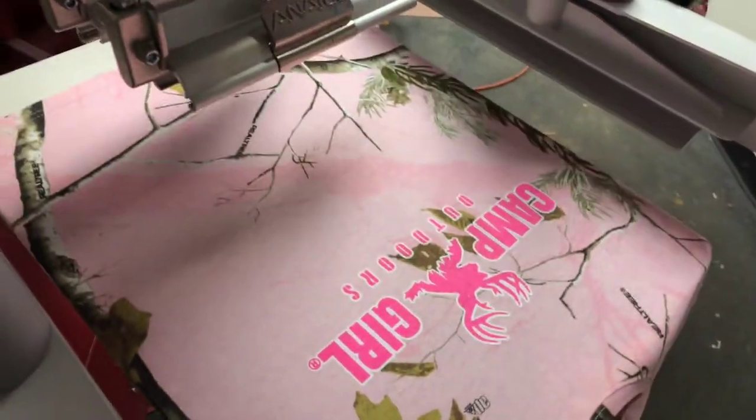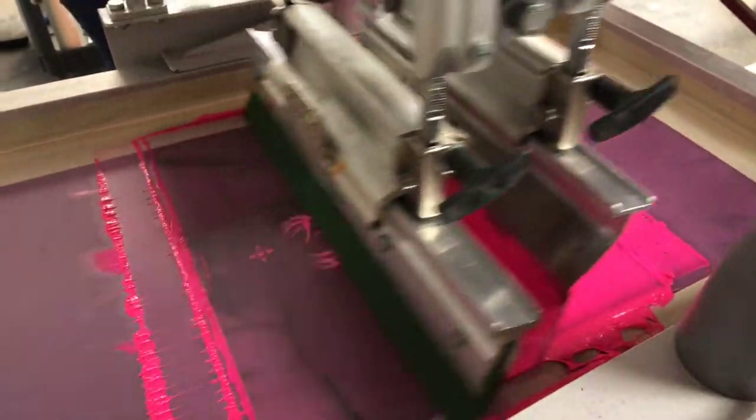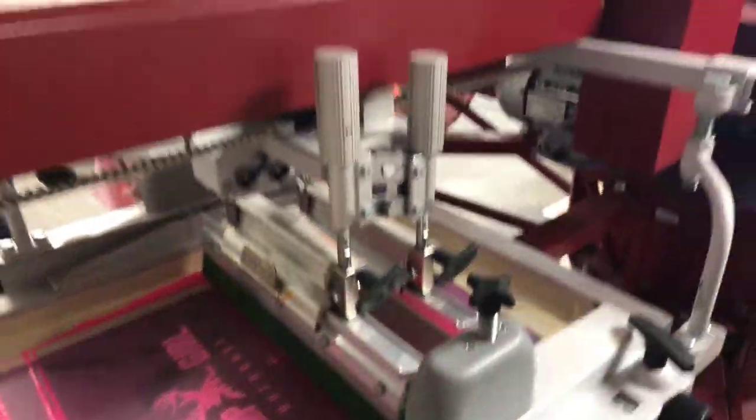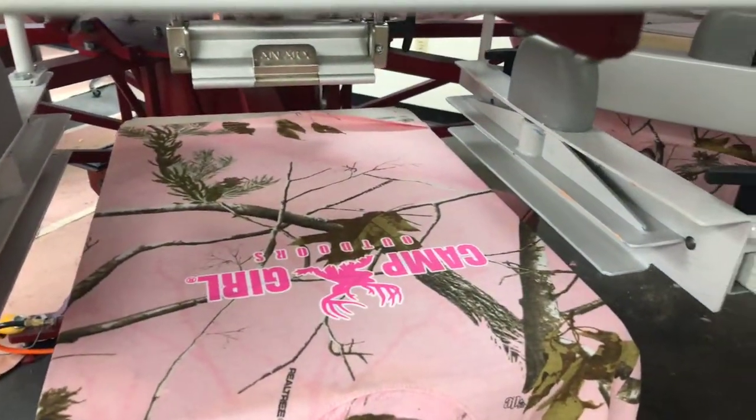Putting a double layer of the pink on here so it comes out nice and bright. There it is.